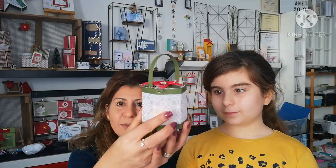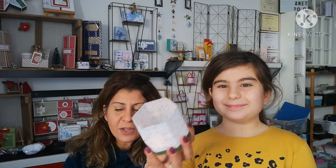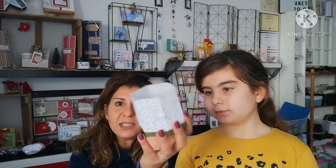Bonjour à tous, je suis Nadia Lansereau, démonstratrice indépendante chez Stampin'up à Annette dans l'Eure-et-Loire, et je suis avec ma fille Laina aujourd'hui. On va vous montrer comment réaliser cette petite boîte, cette petite lanterne — on ne voit pas très bien qu'elle a une bougie LED à l'intérieur — mais on peut aussi y glisser des bonbons ou des chocolats. On vous montre ça tout de suite.